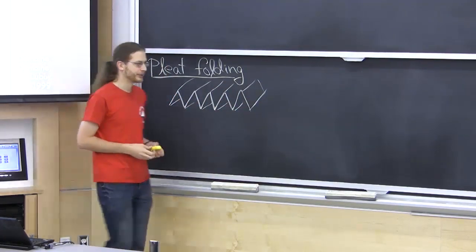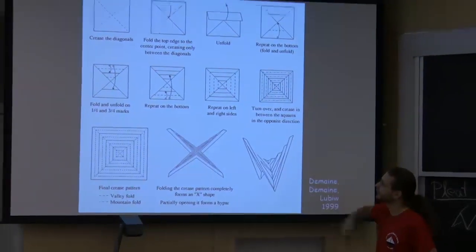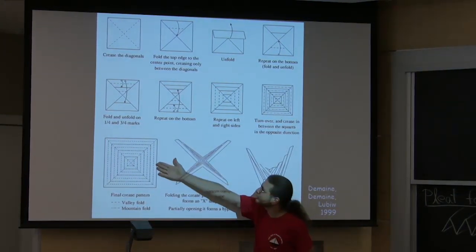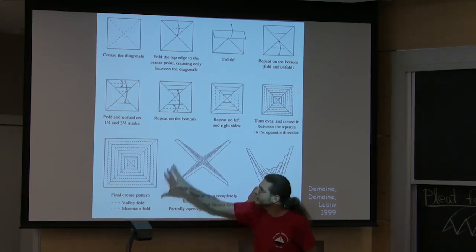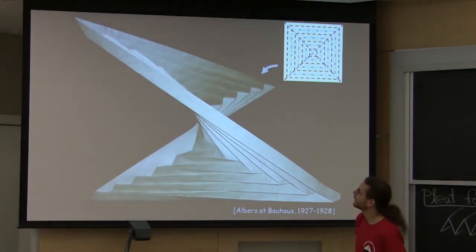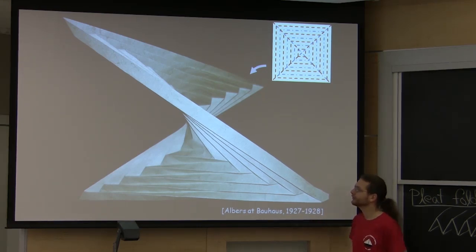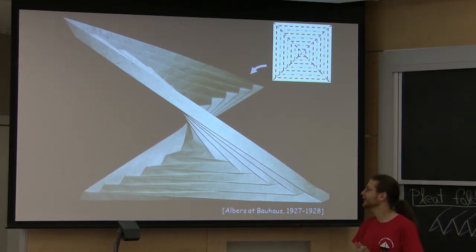In particular, this model is usually called the hyperbolic paraboloid. It's pretty simple. You start with a square paper, fold this crease pattern, which is concentric squares alternating mountain and valley, and you fold the diagonals alternating mountain and valley. You crush it all together, get this sort of X shape, give it a twist, and it pops into this saddle form, which looks a lot like a hyperbolic paraboloid — one of the standard saddle surfaces. It's approximating a hyperbolic paraboloid, we think, or we thought.